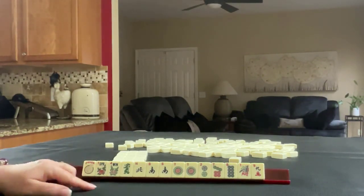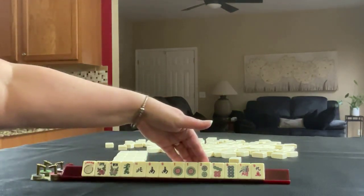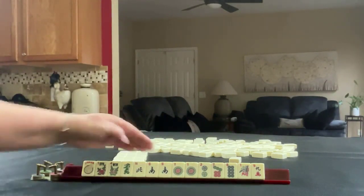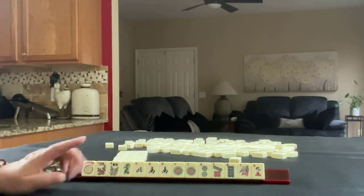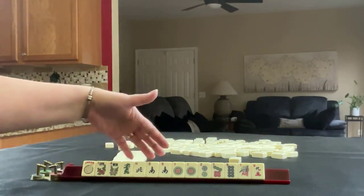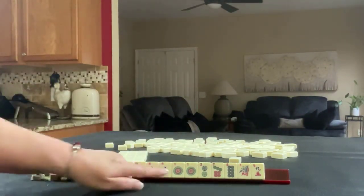If these were my tiles, plan A would be consecutive run with one and two, leveraging that pair of ones. But we also have potential for like numbers. There is a pair of souths here, but number tiles are far more flexible and efficient. With winds, you really are limiting your options. So I would want more options with this few tiles — I would break those up.